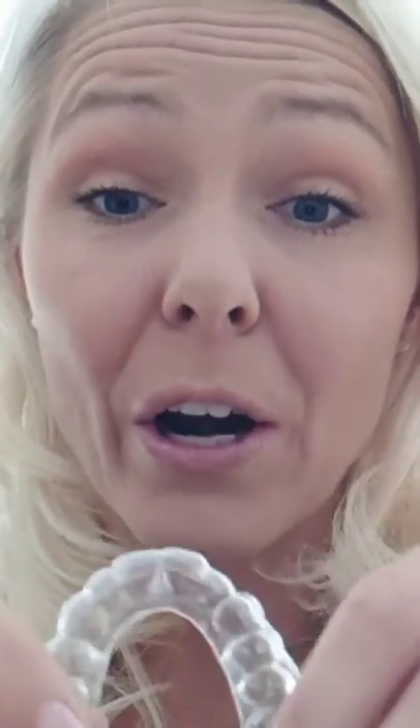And now I'm going to put in my tops. Oh my goodness — my teeth used to protrude. This one used to stick out far above the other one, and now look at them — they're the same. Super excited.